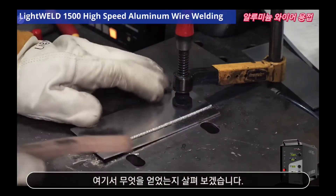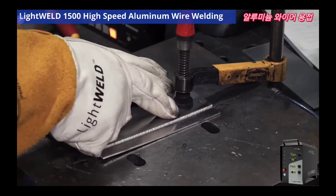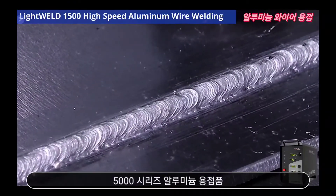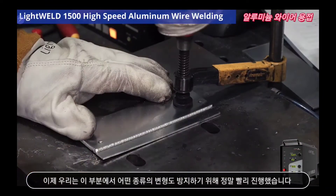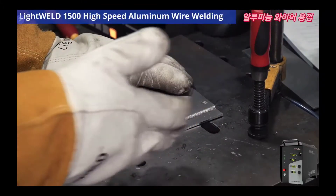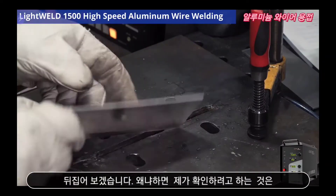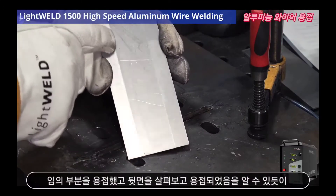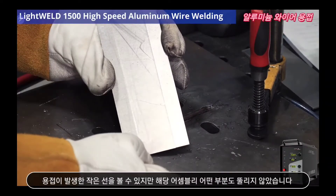Let's take a look at what we got here. One wipe of our wire brush, and look at that — a beautiful wire weld on our 5000 series aluminum assembly. We went really fast to try to prevent any deformation in this part. Let's turn it over, because I want to make sure I didn't blow through the weld during the translation. Looking at the back, you can see the small line of where the weld was taking place, but I did not blow through in any area of that assembly.